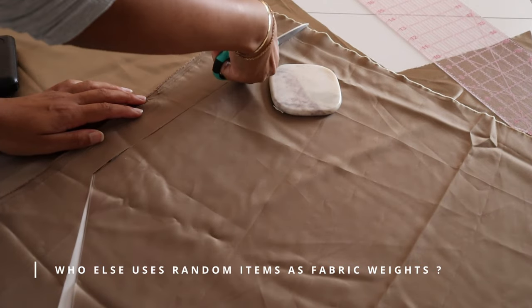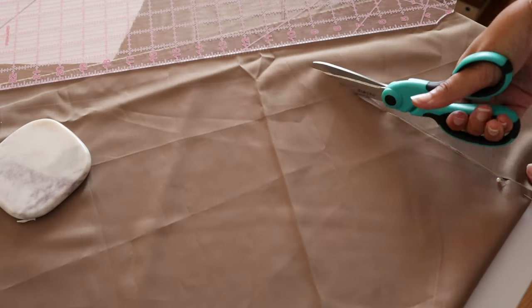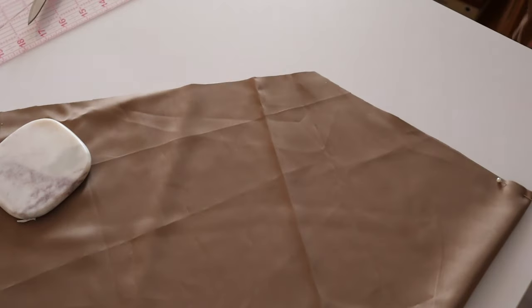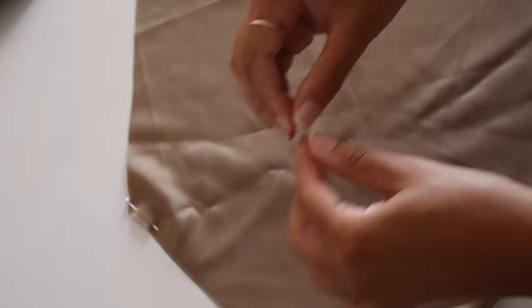You can kind of see the shape I have going on here. Adding some more pins and ensuring that you've got the right sides together.